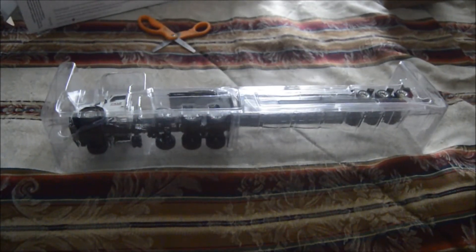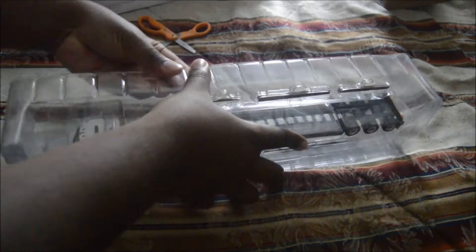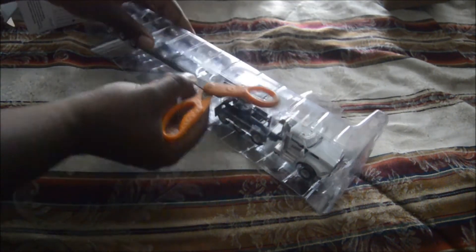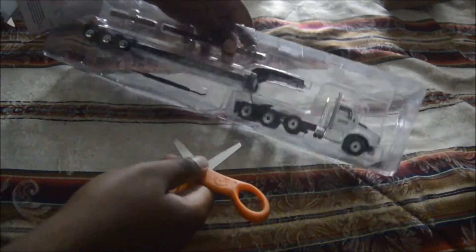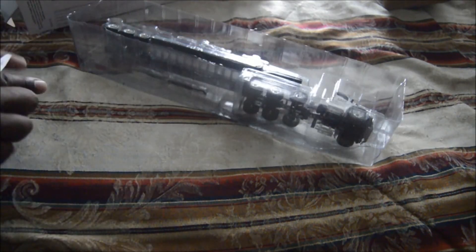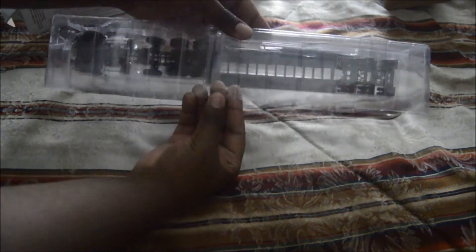Again, this model comes from Roy Ferguson Sales. I kind of knew about this place for a little bit, but now I finally pulled the trigger and purchased a model from them. Let's take it out of the plastic formers — I think it's still stuck, yes it is.